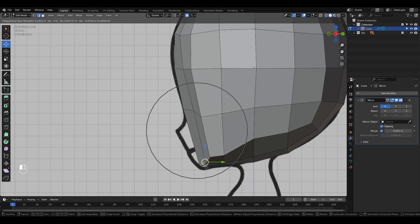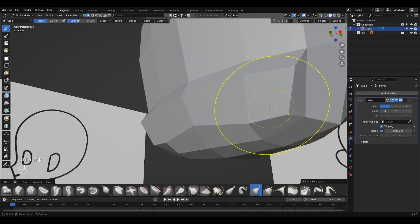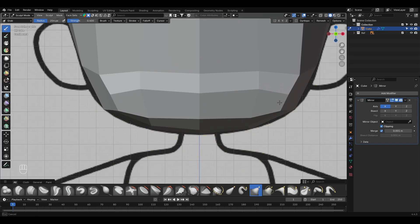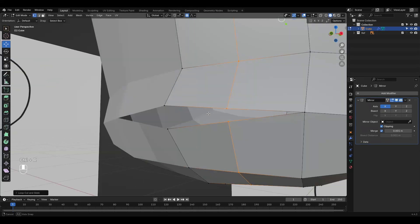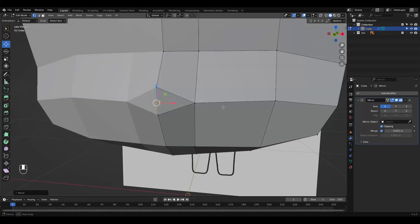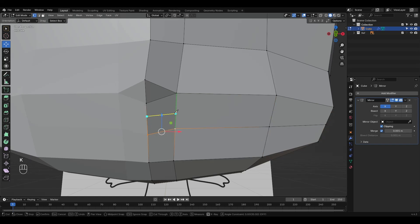First, we place a guideline to mark the chin, then extrude the faces. We return to Sculpt Mode to smooth and refine the shape until we're happy with the base. Once satisfied, we separate the vertex that will serve as the nose reference and add an edge loop. What matters is creating clean geometry that will allow us to make shape keys without unwanted deformations. Feel free to add more edge loops and use the knife tool, especially where you need to increase geometry density, like around the mouth area.